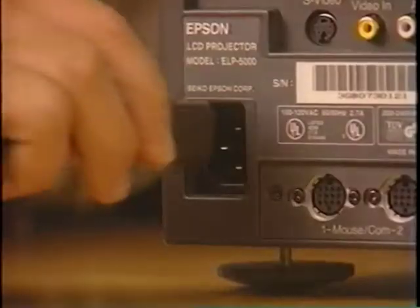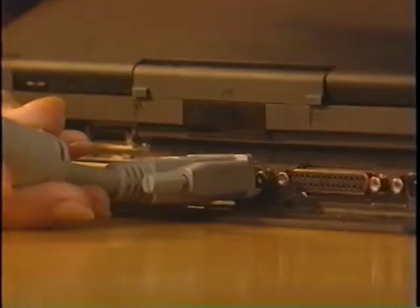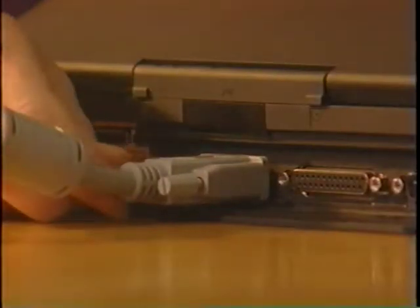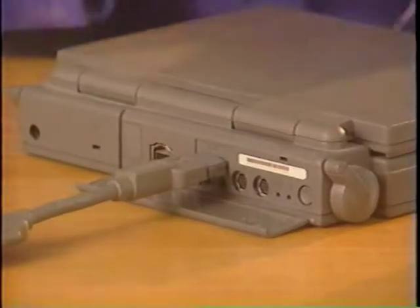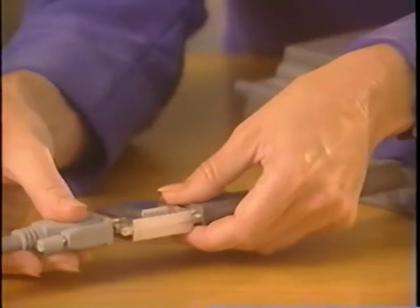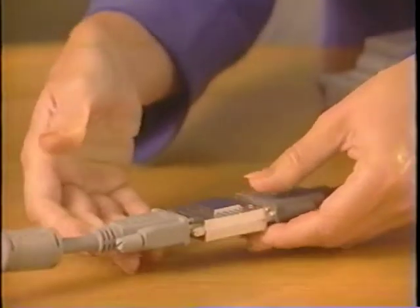For basic operation of the projector, hook up the power to the power receptacle. Next, connect the video cable from the projector to the computer. If you're using a PC laptop, connect the other end of the video cable to the computer's monitor port. If you're using a PowerBook, connect the larger end of its video-out cable to the computer's video-out port, then connect the Macintosh video adapter to the video-out cable and the projector's video cable. Be sure to tighten the screws on the connectors.